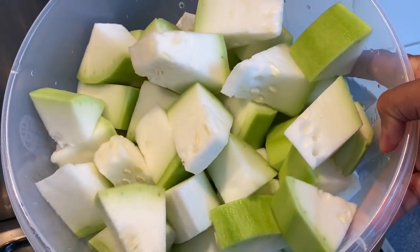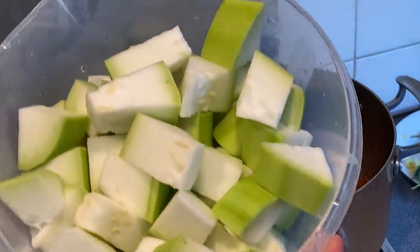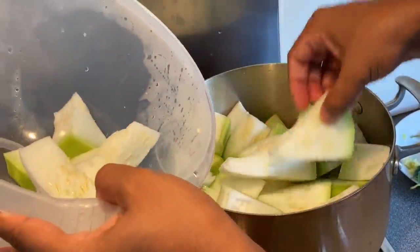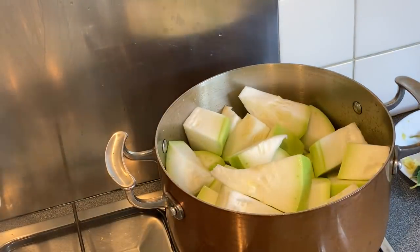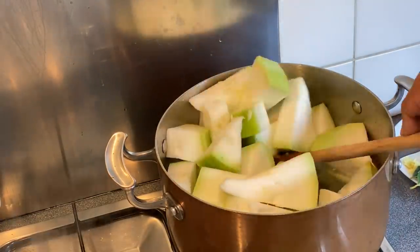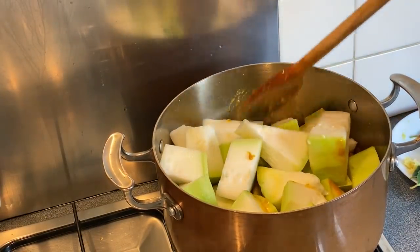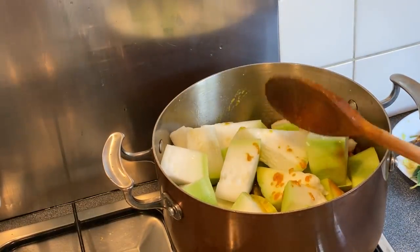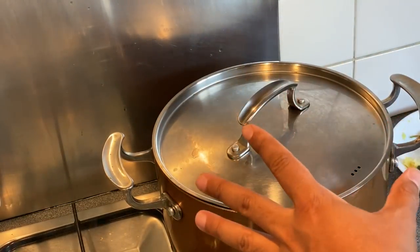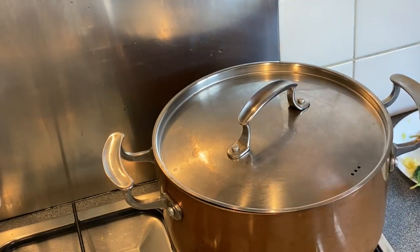Now this is the gourd — look at that, it's got its seeds in and all. I'm going to put in as much as I can fit in. That's plenty — it's going to reduce. I'm going to put the lid back on and let the natural liquid from the gourd come out. This would take about 15 to 20 minutes and then I'll be adding the fish.